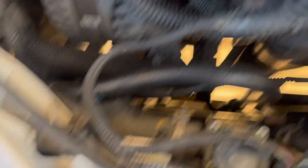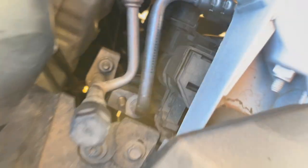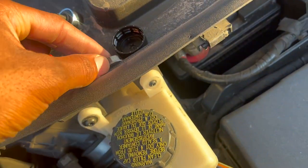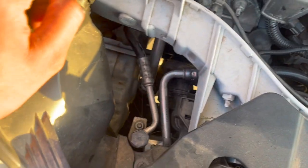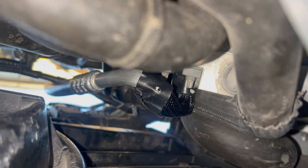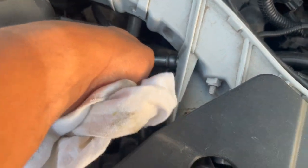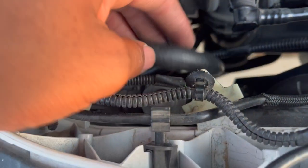I basically just route the hose back where it needs to go. I kind of fit it right there, and now I'm going to put the bolts back on. The easiest way to install this is from the bottom of the engine. It's fully installed now — as you can see it's not moving and it's no longer resting on anything it shouldn't.